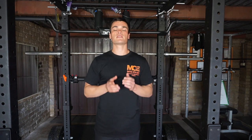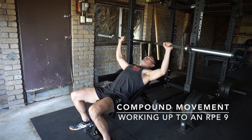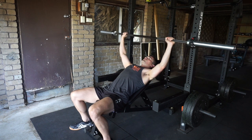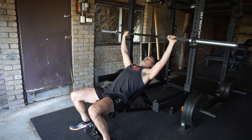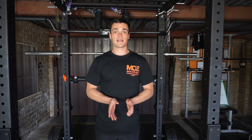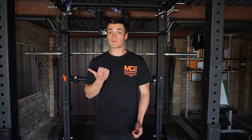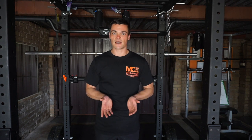An important note before you go: training to an RPE of 10 is not really a good idea if you're training with compound movements like the squat, bench or deadlift, as the chance of an injury occurring is just too large. Working your way up to a point where you have one rep left in the tank is more than enough for these movements. You should reserve training at an RPE of 10 for safer isolation movements like the dumbbell tricep extension, a bicep curl or even a leg extension, as the risk for something going wrong just isn't that large.